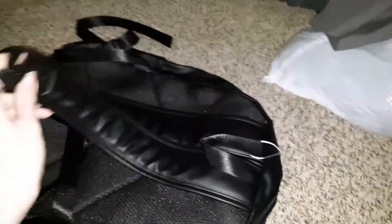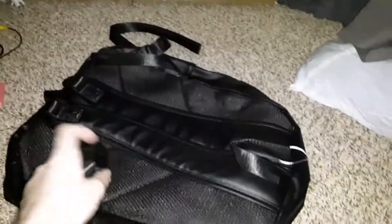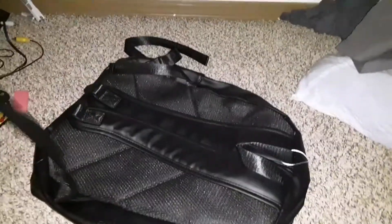Hello everybody, today I've got a brand new book bag straight from eBay. Yep, it's brand new — I can put it over my hand. It's still got the tags on it, so yeah, it's definitely brand new.